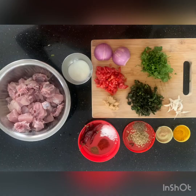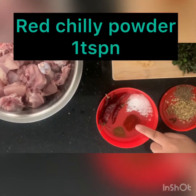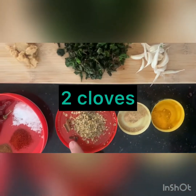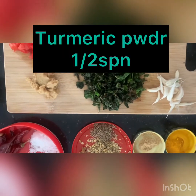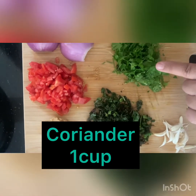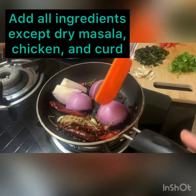Let's get started. You can see all of my ingredients here: chicken 500 grams, red chili 4, salt as per taste, red chili powder 1 teaspoon, garam masala 4 teaspoon, dhania 1 tablespoon, cloves 2, cinnamon half inch, cumin seeds 1 tablespoon, dry ginger powder 4 teaspoon, turmeric half teaspoon, garlic 15 pods, mint 1 cup, coriander 1 cup, onion 1 large, tomato 1 medium, ginger garlic paste 2 tablespoons.